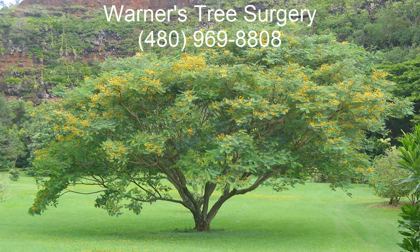Hi, my name is Pat. I answer the phone and schedule work for my husband, Warner. Warner is a tree doctor that has been fixing sick trees for almost 50 years. Together we make up Warner's Tree Surgery.